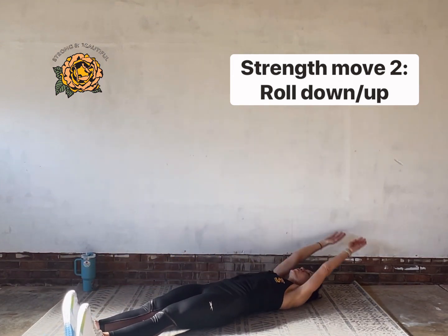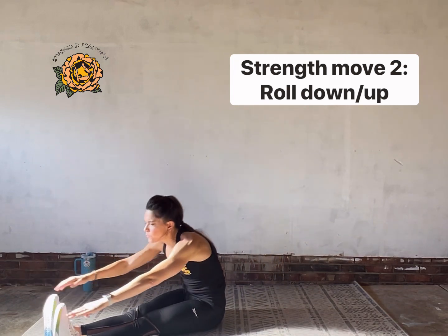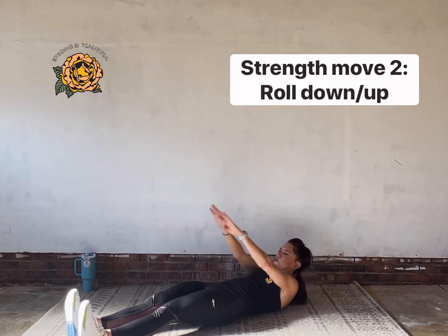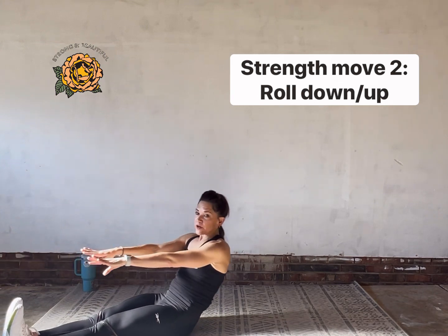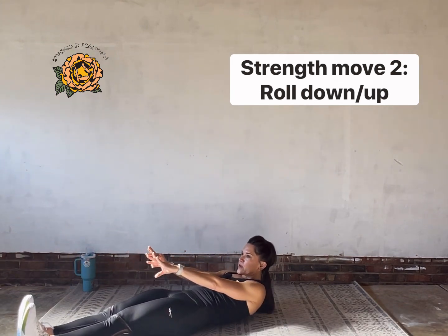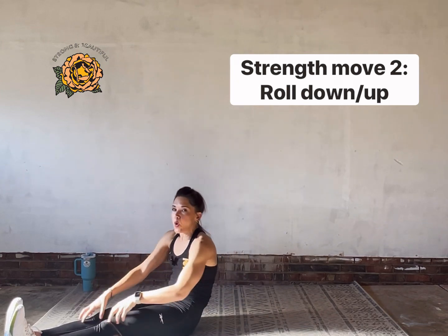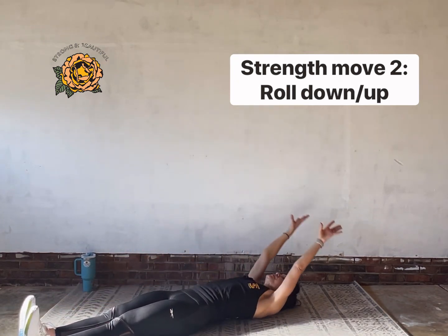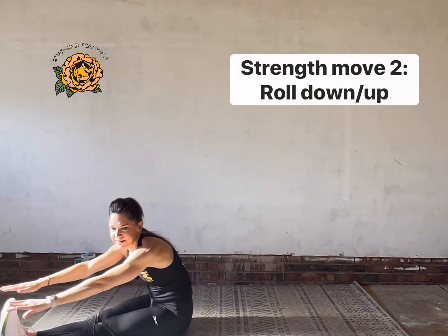We go with slow control here, not speed, because I really want you to focus on the deep muscles of the abs to unravel your spine — rolling down one vertebra at a time: low back, middle back, upper back. If you need help you can always grab hold of your legs and walk it up. One more and then we're going to flip over for a move called walk the plank.